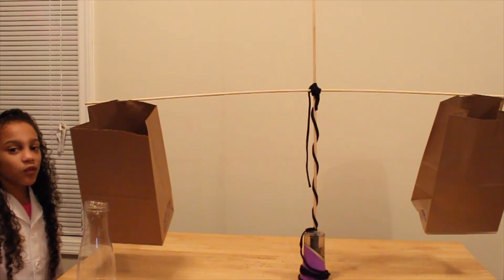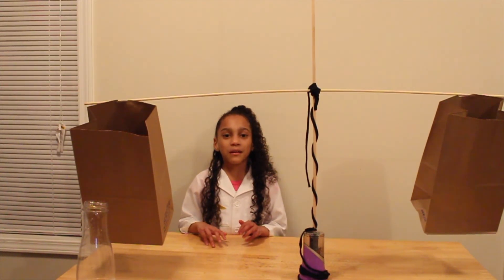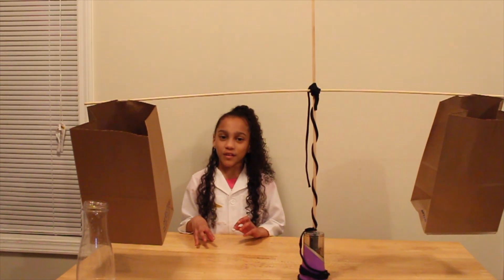I hope you had fun doing two experiments with me today. Come back every Tuesday for another science experiment. Don't forget, science rules. Bye!